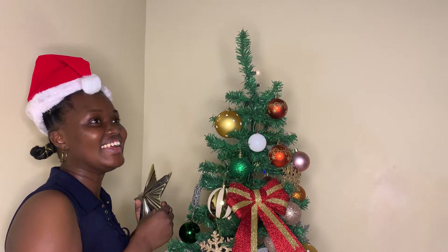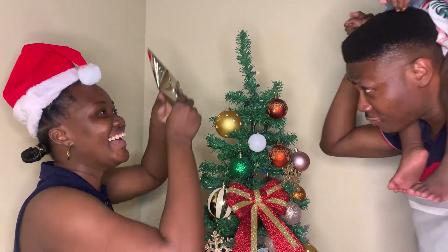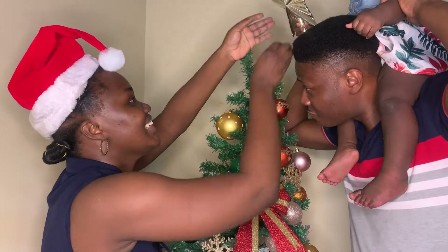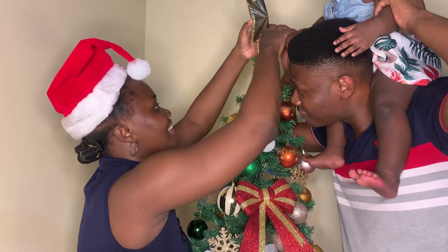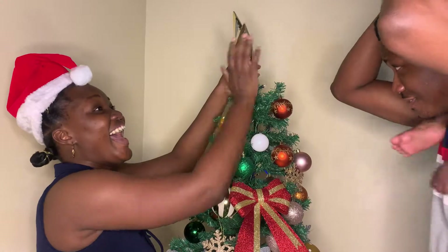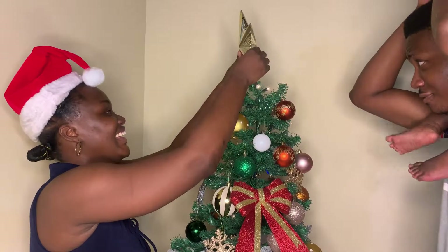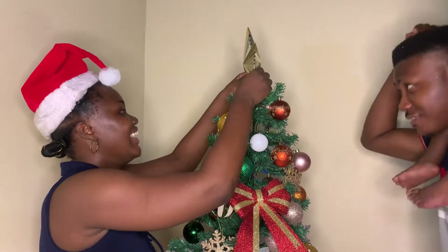Now the final moment is here — my Eliana, my beautiful amazing baby girl, comes in and she gets to put the star on the tree. Cute, right? Look at her little hand. She placed the star there and all I had to do was make sure it was standing tall, fitting, and looking good. She was very happy and very excited — you can see her jumping up.